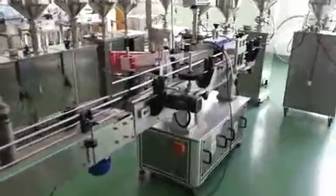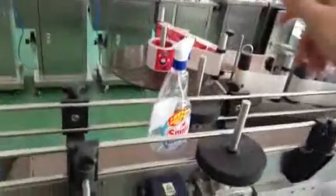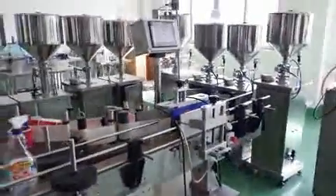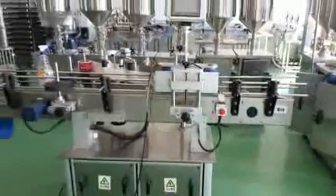The third one is the labeling machine that you inquired about. You can see here the bottle is a flat bottle, and on the two sides you can see the whole line that you inquired about.